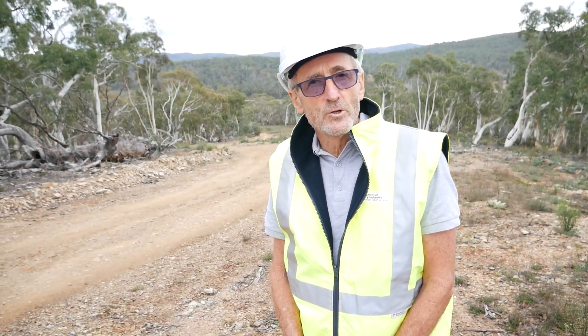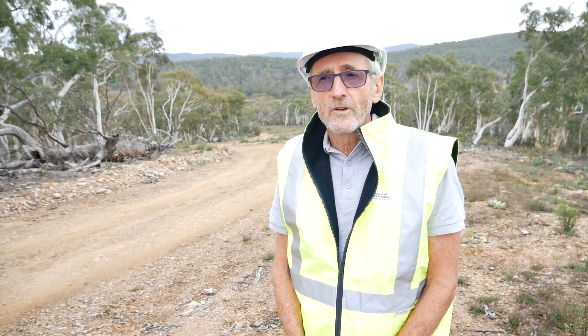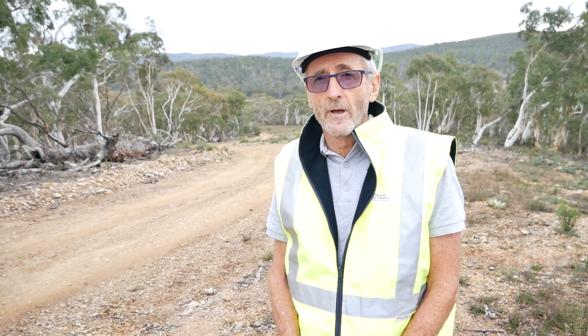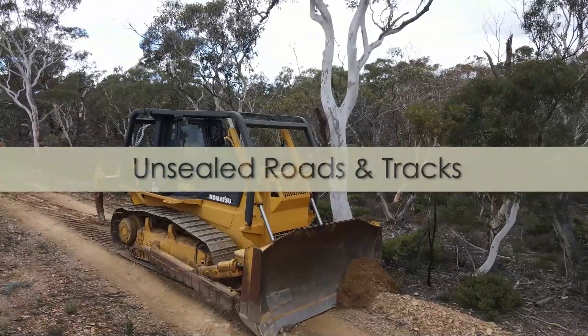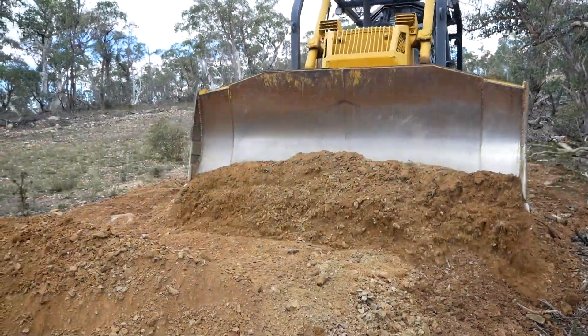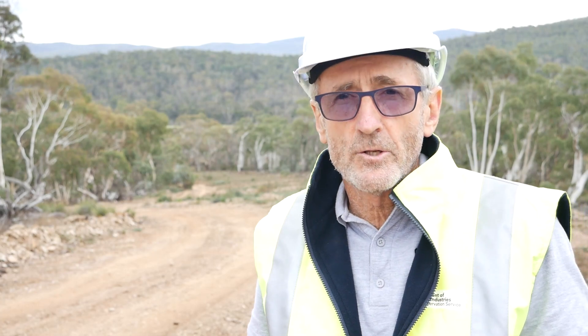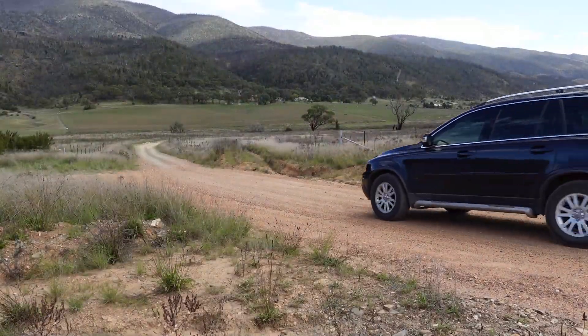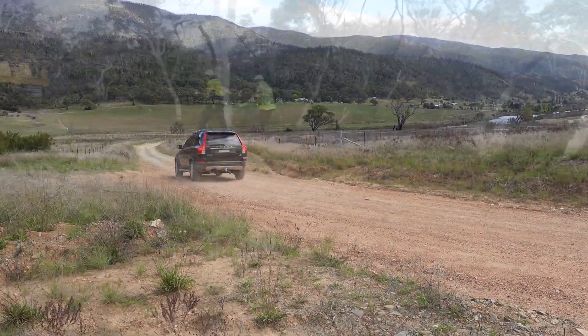I'm Peter Fogarty from the New South Wales Soil Knowledge Network. This video will show you how to achieve good track drainage and in particular how to build a good diversion bank. Good track drainage will keep erosion to a minimum, meaning the track surface will be easier to drive on and will keep the export of sediment into nearby watercourses to a minimum. Unsealed tracks and trails are used for a multitude of purposes, and this video should be of interest to landholders and agencies involved in using and managing unsealed tracks and trails through the Australian landscape.